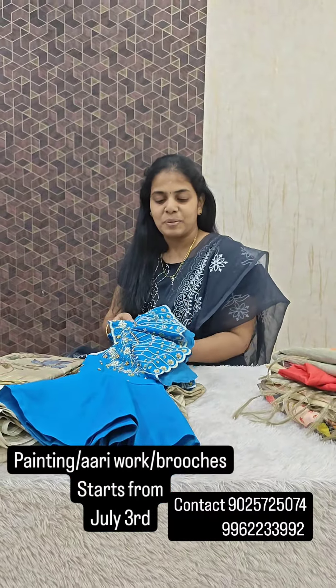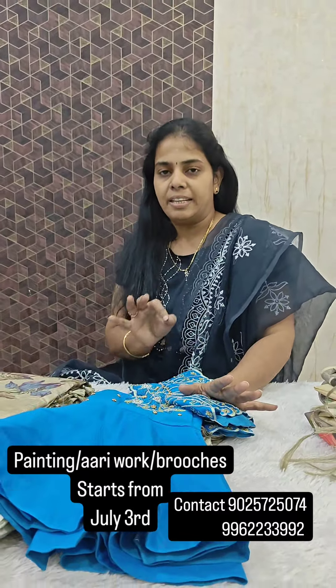Hi all, welcome to Shakti Sissing Studio. In our Shakti Sissing Studio, there are three types of courses that are combined in July 3rd.